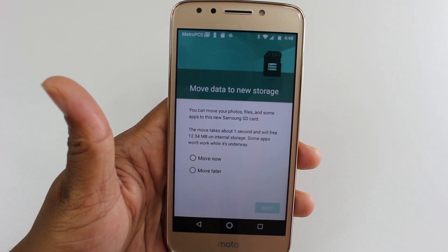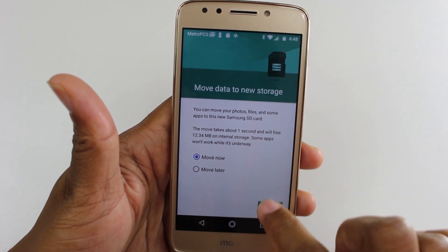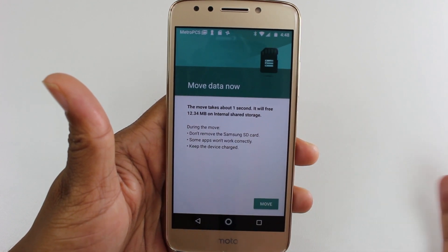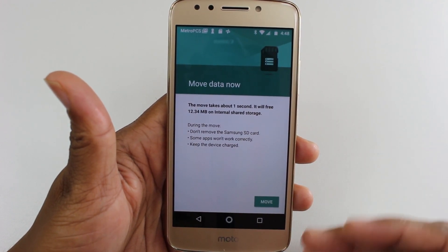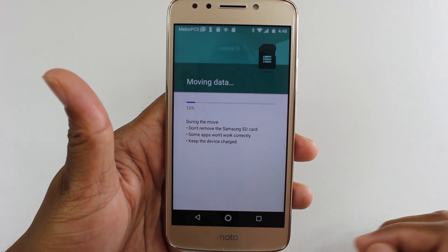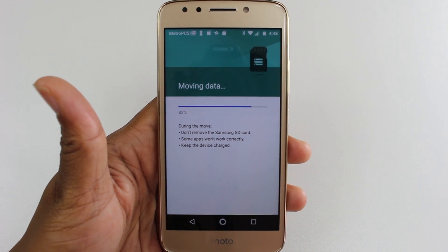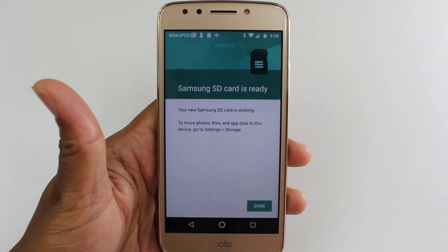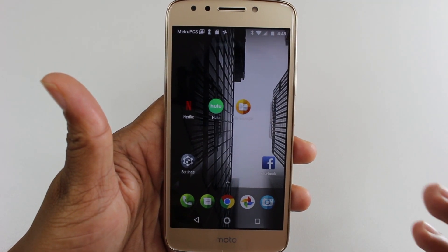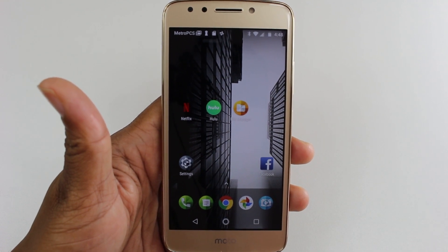While this is loading, hit Move Now. You can actually have it move a couple of your files to the memory card — like pictures or different things you've already had on the phone — and automatically move them right to the SD card. In terms of moving apps, you cannot move all apps to the memory card. There are only certain apps that are formatted to do so. The formatting is something that has to happen on the developer side, not something you have control over.